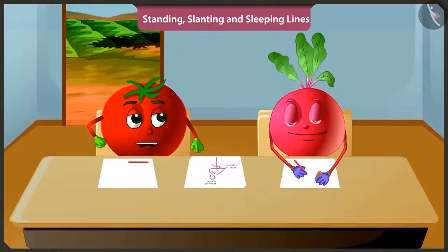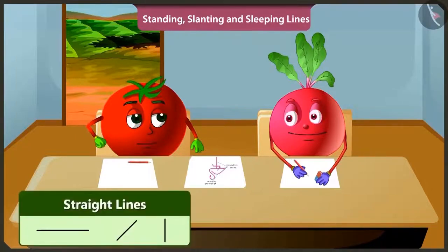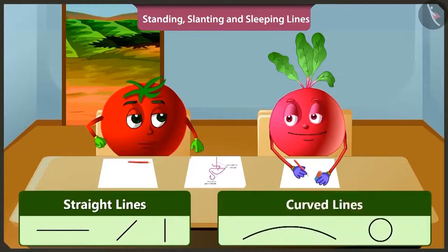Hey Bittu, why are you making lines again and again and erasing them? I am trying to draw a picture. To make a picture, you need to draw straight lines. And along with that, you also need to draw curved lines.